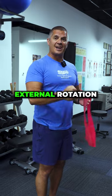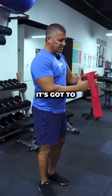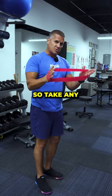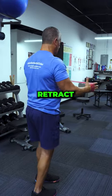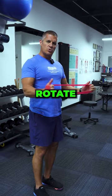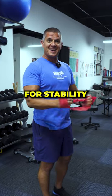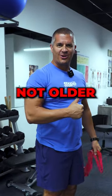The resistance torque for external rotation of the shoulder can't come from down — that's not working the shoulder. It's got to come from this way. So take any sort of band, retract and depress your shoulders, now externally rotate, and you're going to work that whole shoulder mechanism for stability. That is going to get you better, not older.